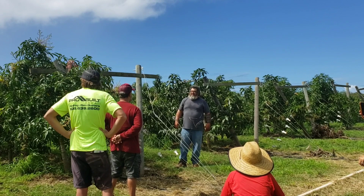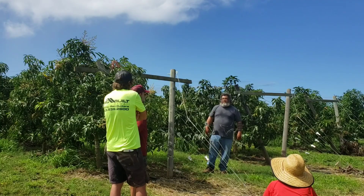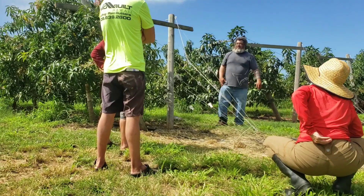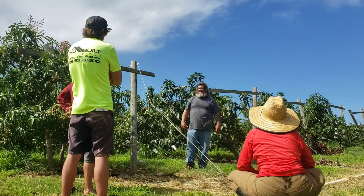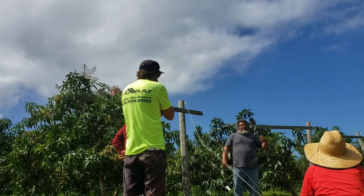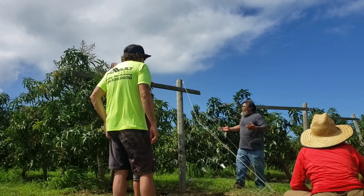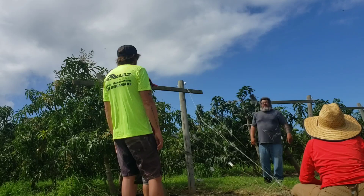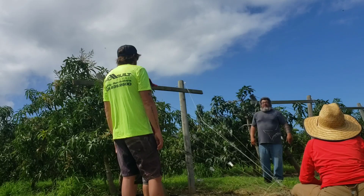A trellis broke in a category 5 when it was brand new, and now after ten years I'm not sure if his trellis will survive another one. On the Kit mangoes I was getting 200 mangoes per tree — the production was good. But is it worth $20,000 added per acre? That's about how much the trellis costs — $20,000 per acre on top of everything else.